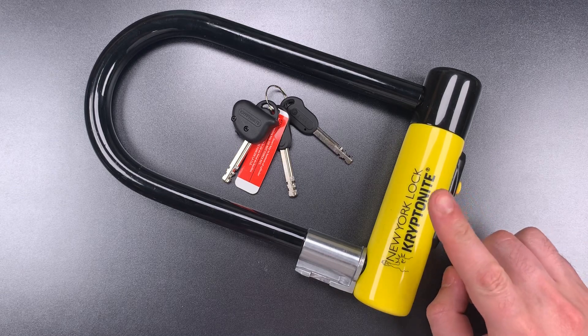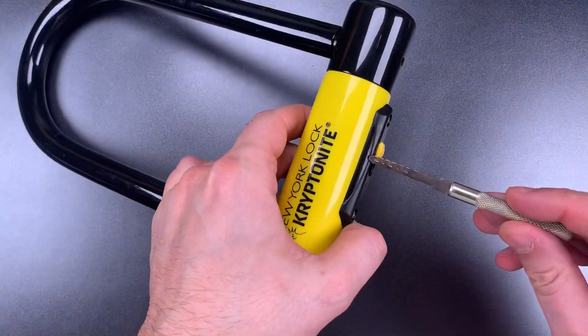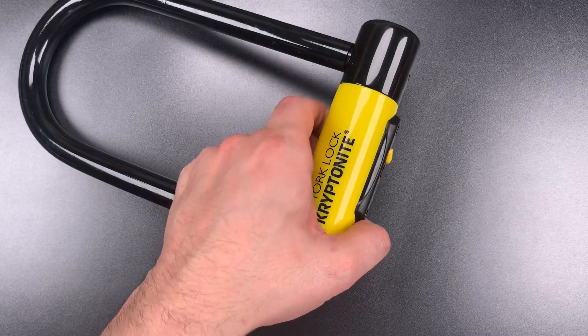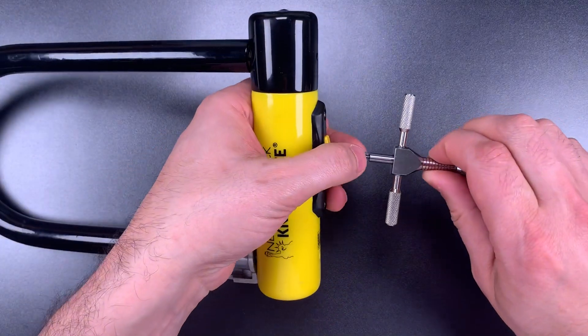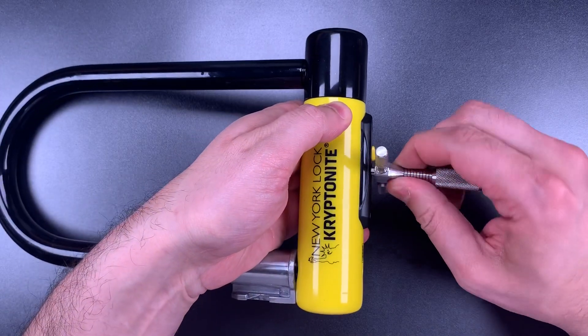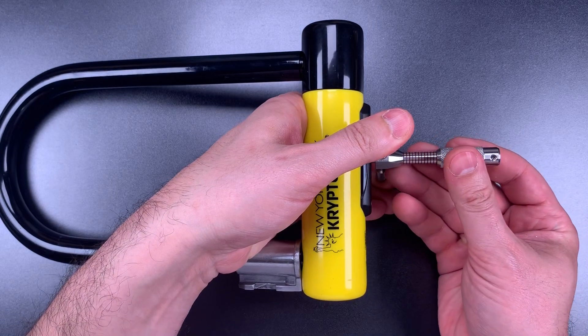Okay, enough talk. Let's see what it takes to pick this open. The first thing we're going to do is rotate all of those discs as far clockwise as they will go. Then I'm going to get the pick that Bosni and Bill and I made and try to pick up disc number 1. Okay, we've got disc 1. Let me find 2, and we can start picking.